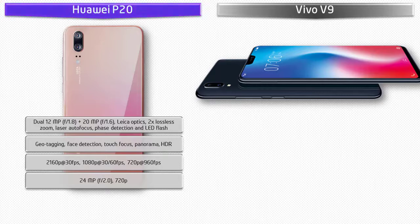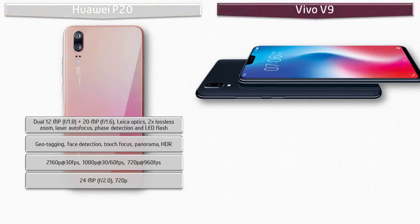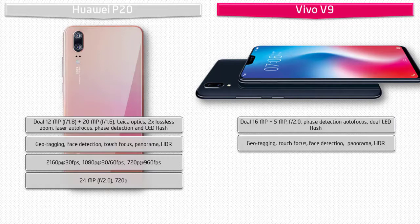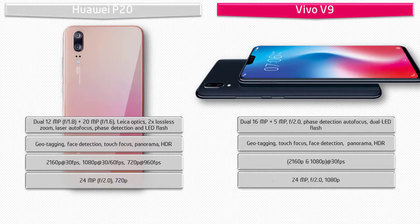The Vivo V9 comes with 16 megapixels plus 5 megapixels dual primary cameras with f/2.0 aperture, face detection autofocus, and LED flash, featuring geotagging, touch focus, face detection, panorama, and HDR. It shoots video at 2160p and 1080p at 30fps. The Vivo V9 is also equipped with a 24-megapixel front selfie camera with f/2.0 aperture and 1080p recording.